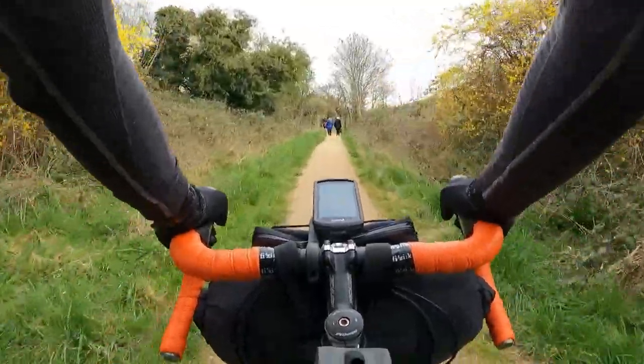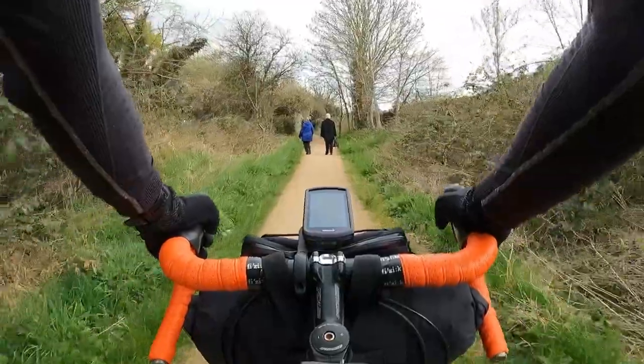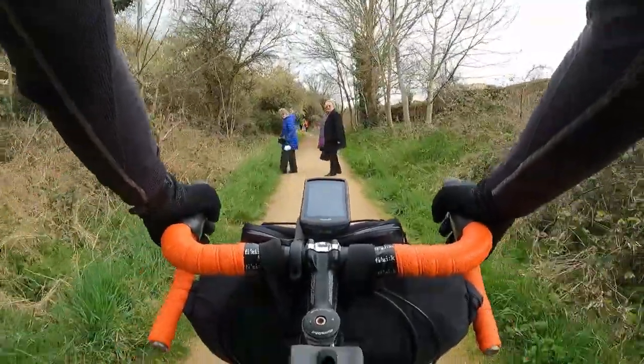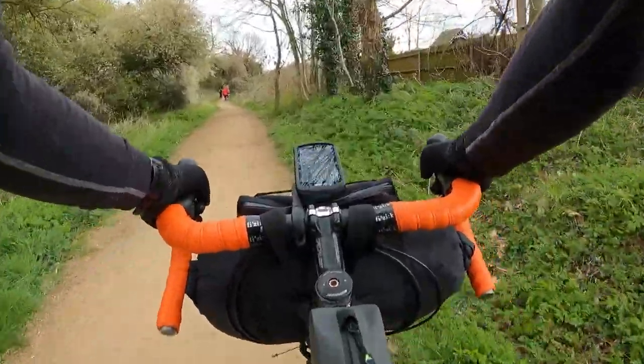There was a little gravel trail here from what I remember — and there it is! Must take in as much gravel as I can get. Coming through, coming through — thank you!